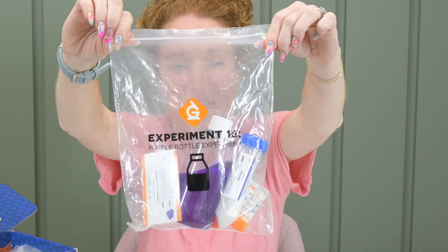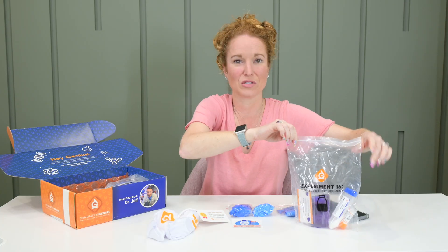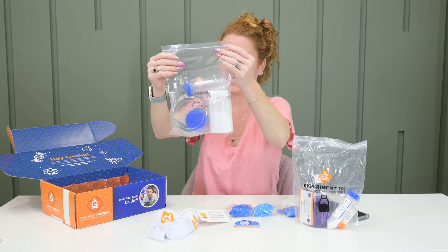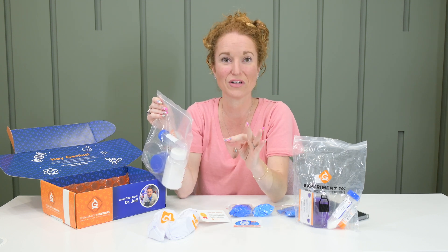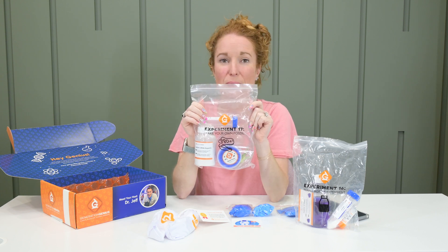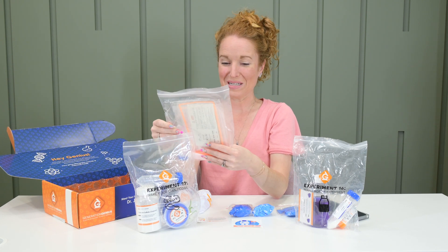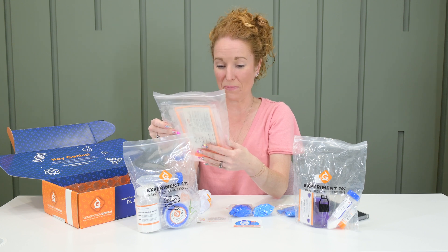Okay, so this is going to intrigue my youngest the most because her favorite color is purple — she's gonna be drawn to that. Experiment 17: make your own fossil. Oh my gosh, I feel like this box was curated for my kids — that's gonna be perfect for my oldest. And Experiment 18: make a cold and hot pack.